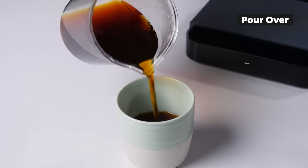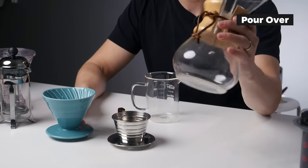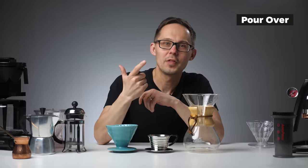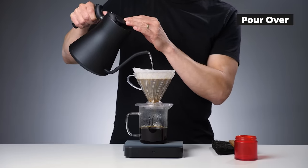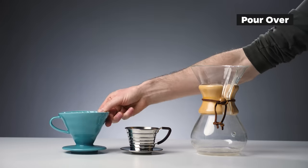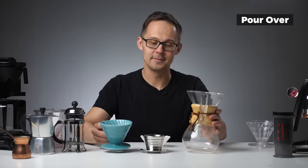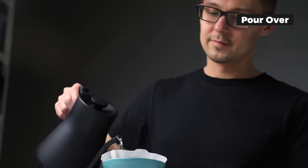For most pour overs you can expect coffee to be brewed in two to four minutes. The V60 and Kalita need to be placed on a carafe or mug, but the Chemex serves as both brewer and carafe. They're made from different materials — Chemex is glass, V60 comes in ceramic or plastic, and Kalita is metal. Plastic and metal perform better for heat retention and durability than glass or ceramic. The shape also matters: V60 and Chemex are conical, while Kalita is flat-bed, which influences how water percolates through the coffee.